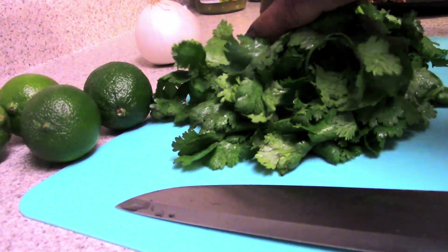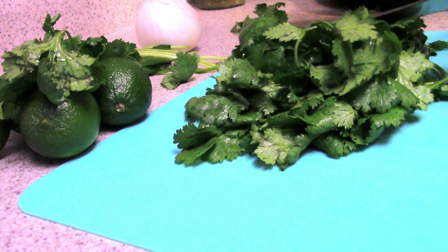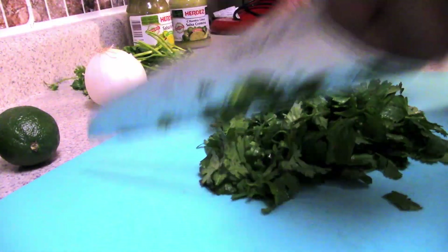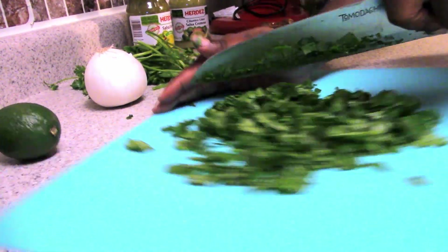While my chicken is cooking, I go ahead and get my cilantro and onions and limes ready. The way I cut cilantro is pretty basic: I cut the stems off, take the leaves off the stem, then cut them into fine pieces and shred and chop them up really fine. Then I put them on my plate.